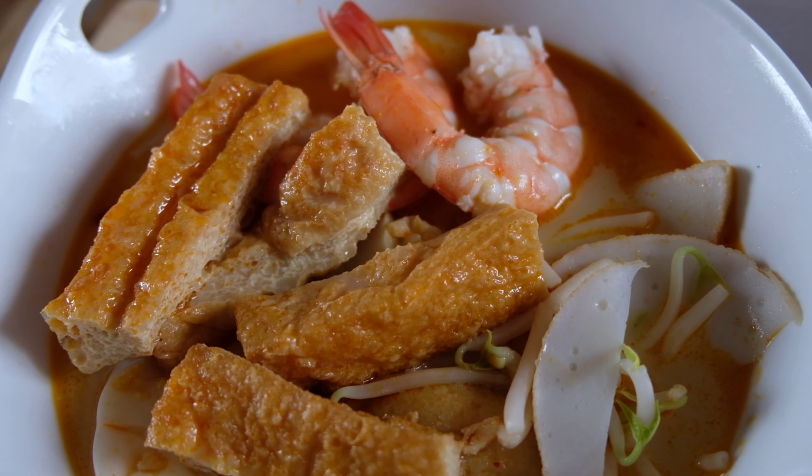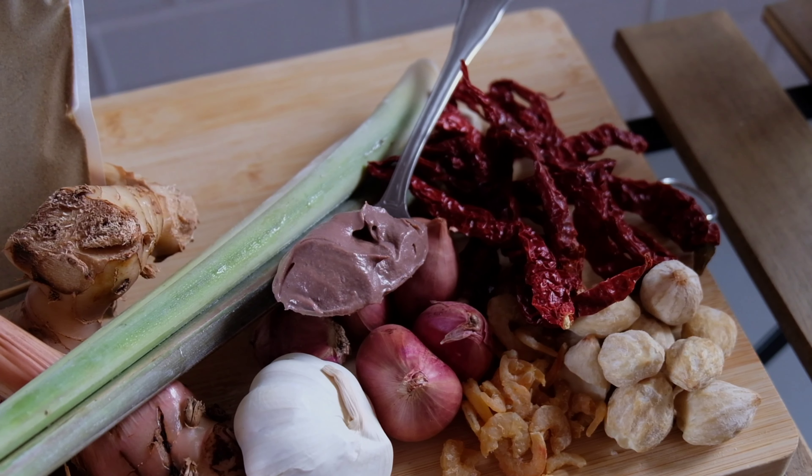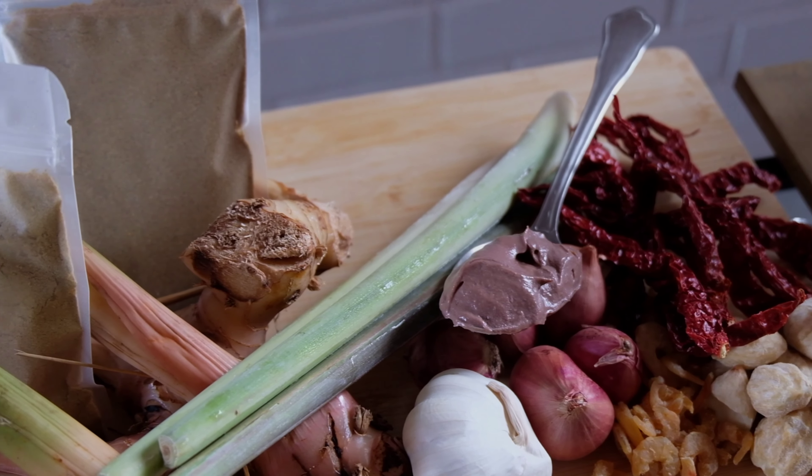The first thing we'll be doing is the laksa paste. Kindly refer to the video description as it is a long list.